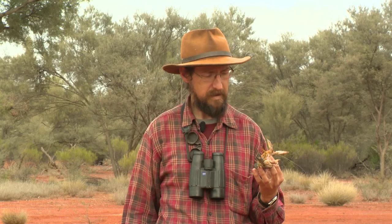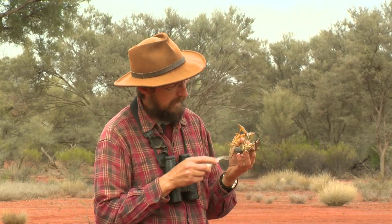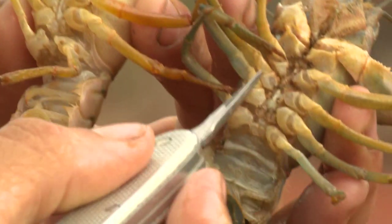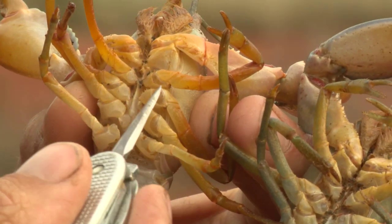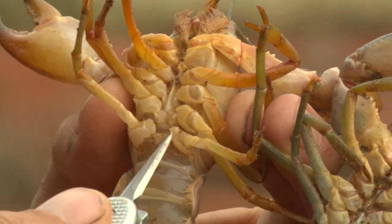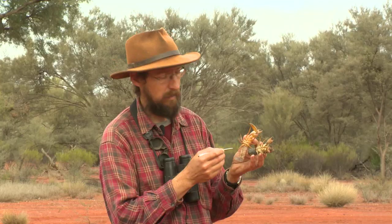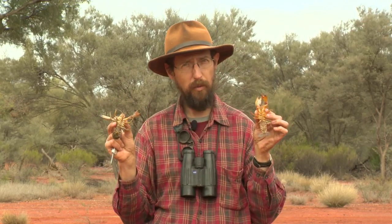Once you've caught some yabbies, you can tell if they're boys or girls just by looking underneath. If you look carefully, this yabby has little bumps on the middle pair of legs — that makes this a girl yabby. This other yabby here has no bumps on the middle legs, but quite large bumps on the last pair of legs — this is a male, a boy yabby. So next time you catch yabbies, just by rolling them over, you can tell if your yabby is a girl or a boy.